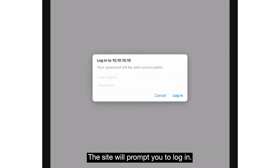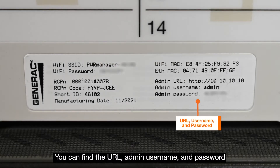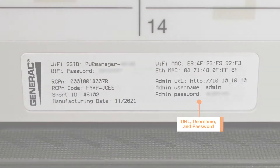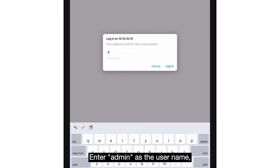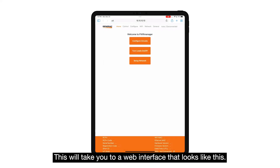The site will prompt you to log in. You can find the URL, admin username, and password on the touchsafe cover of PowerManager. Enter "admin" as the username and the password from the label, then hit login.